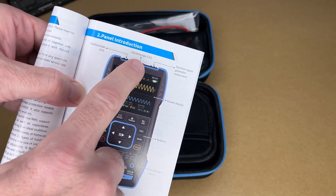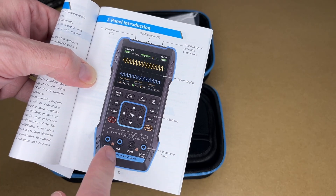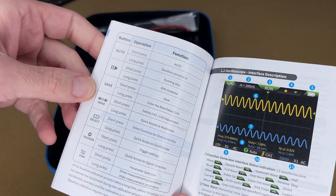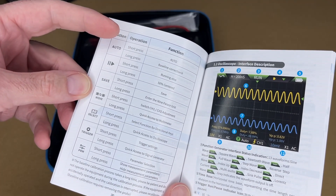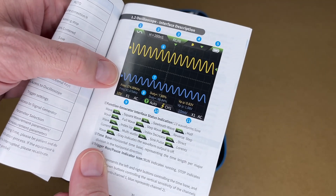The oscilloscope probes will go in the top here. It has a signal generator output port, display screen, buttons, and multimeter input. Here's the operation section. A lot of these buttons are dual function — you short press or long press for different things. This section talks about the signal generator.